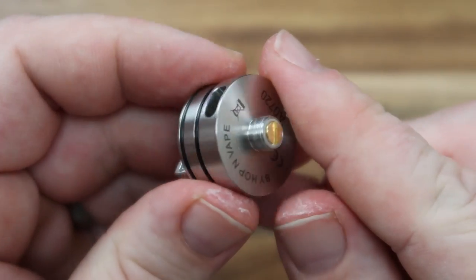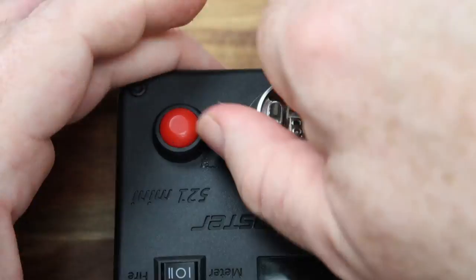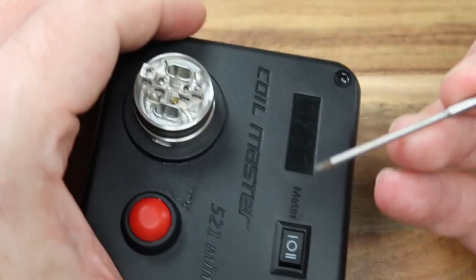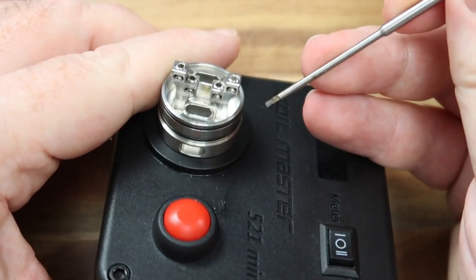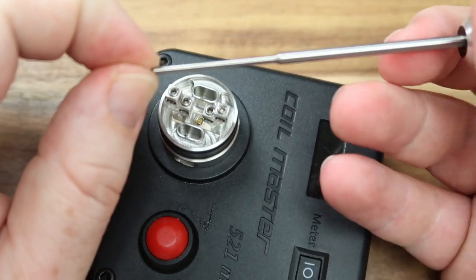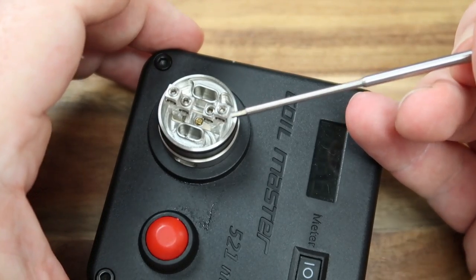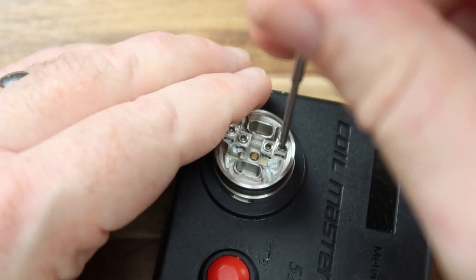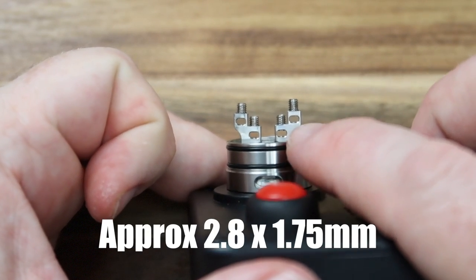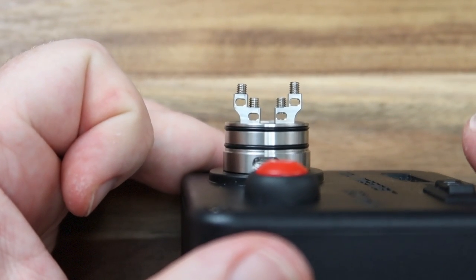What I'm going to do now is quickly throw in a build and have a little play with it. One of the things I do like about this is I can use my 1.5mm allen key to undo these grub screws rather than the smaller 1.2mm — that means I get a better purchase when tightening things up. One or two other reviewers had issues with these grub screws; personally I've not had a problem yet, but now I'm about to build on camera that may change. Nice big holes going on in here — I've not had anything I couldn't fit in there.